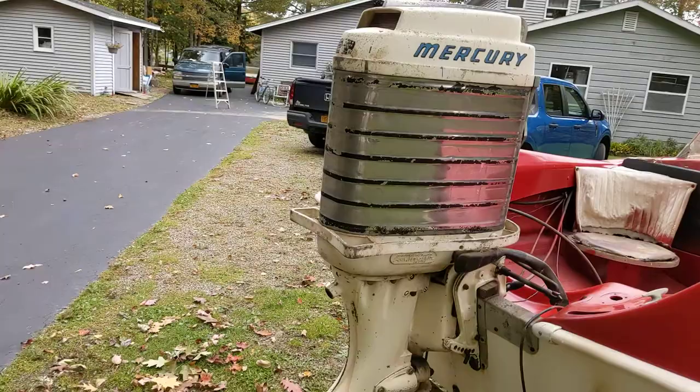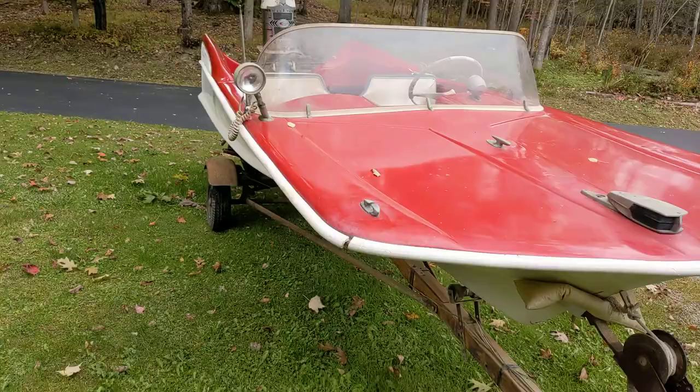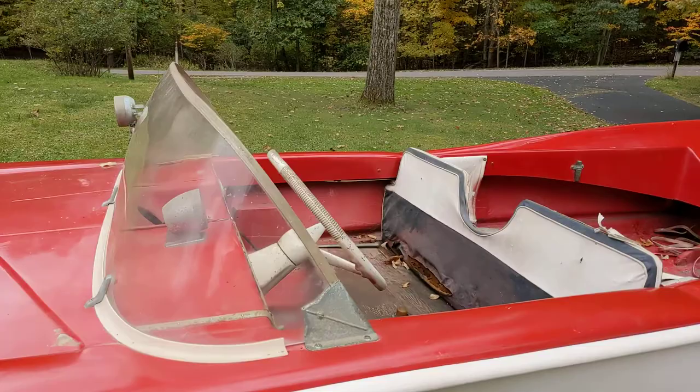The motor's complete, I'm not sure if it turns over. It's on the package, and also has a Mercury — excuse me, 78AE — parts motor that can go with it or not.